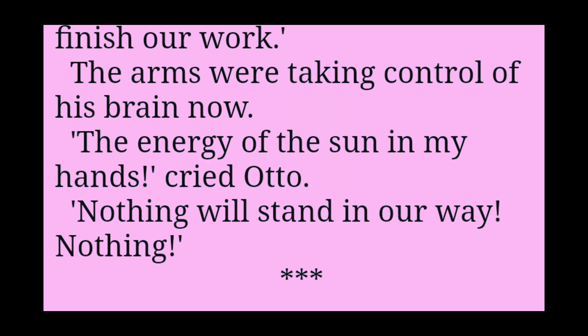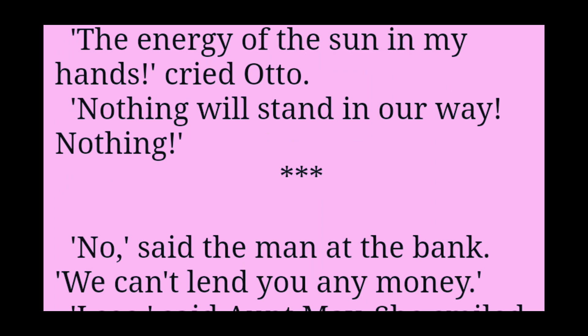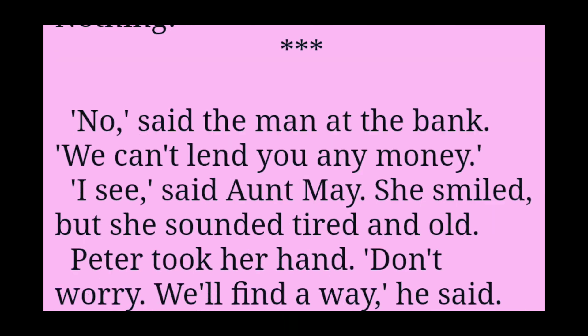The energy of the sun in my hands, cried Otto. Nothing will stand in our way. Nothing.